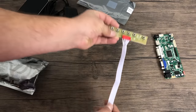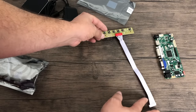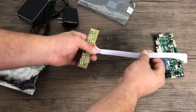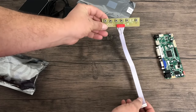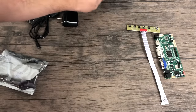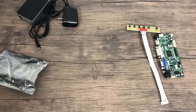The only two parts out of this kit we're going to be using are the controller board and the settings button board. We can plug this into the controller to control the color, open up the menu, adjust contrast, power on, power off, and switch inputs. In fact, some of these are sold on eBay with a remote control so you could control everything from a TV remote.